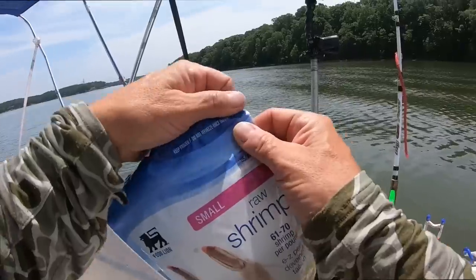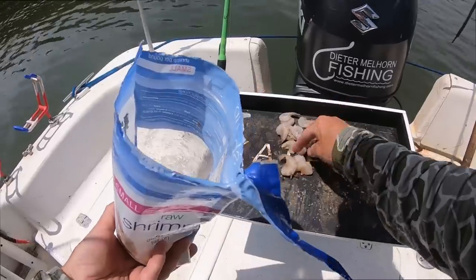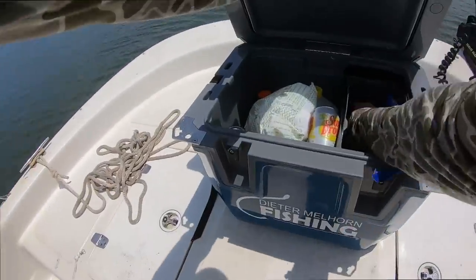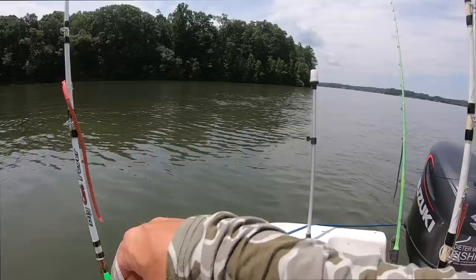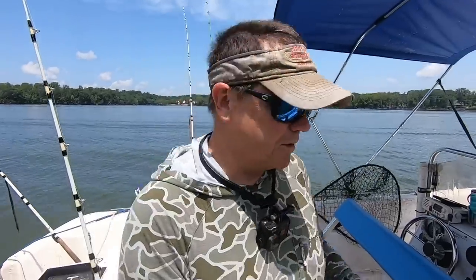My strategy is I'm only gonna use part of this - I'll be honest, if I don't catch fish with it I'm gonna take it home and eat it tonight. Just for giggles we got some chicken too. This almost looks like an Asian dish - a little bit of chicken, a little bit of shrimp, we need some rice, we could have a little hibachi going on. Just some chicken, figure out which side I'm gonna put them on to mix it up.